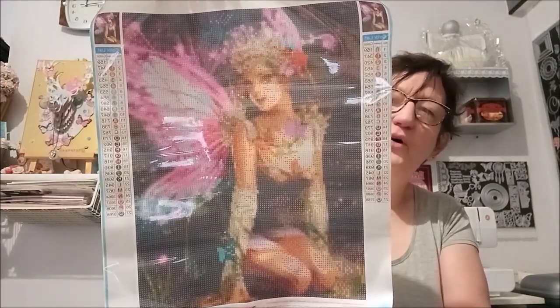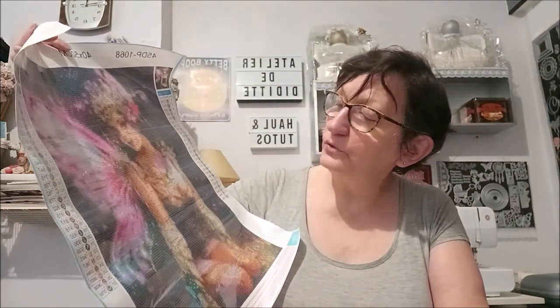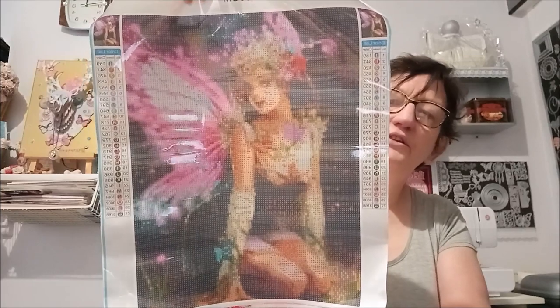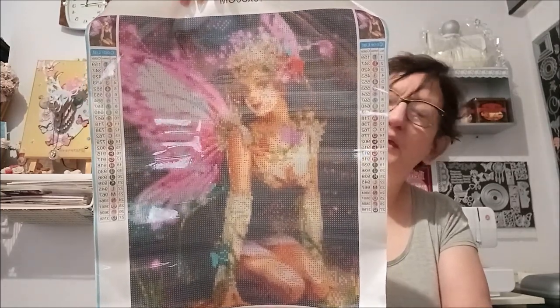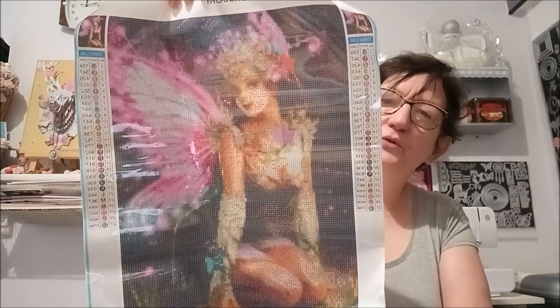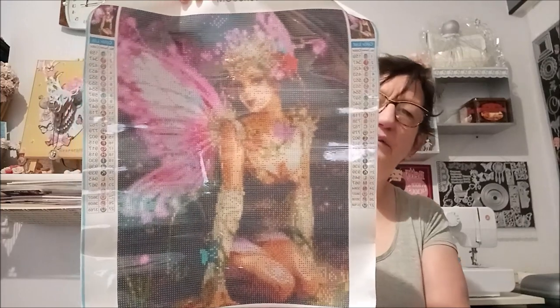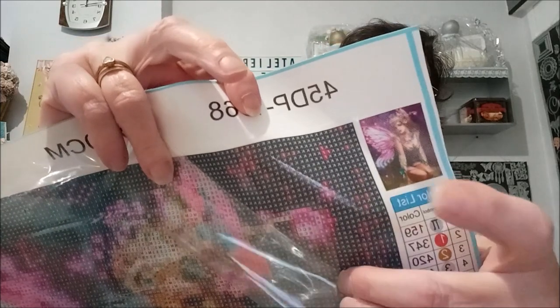La fée a de belles ailes — roses, blanches, enfin pas tout à fait blanches, plutôt grises et bleues roses. Elle est super belle, j'ai craqué quand j'ai vu le dessin — il est trop beau. Malgré que le fond est un peu foncé, vous savez que moi les fonds foncés j'ai un peu de mal, mais là j'ai dit non, elle est trop trop belle, je la veux ! Et niveau colle, aucun souci — ça colle bien.